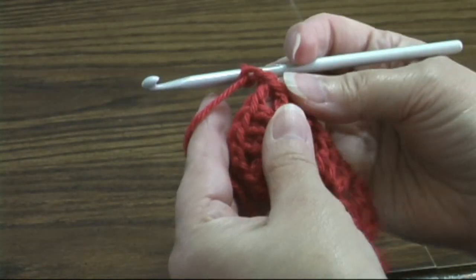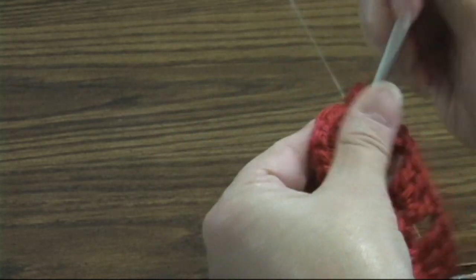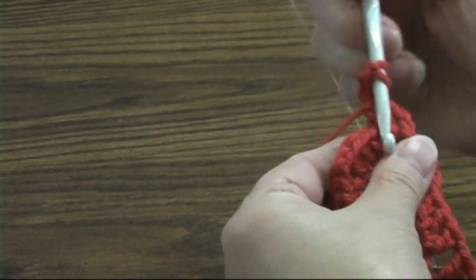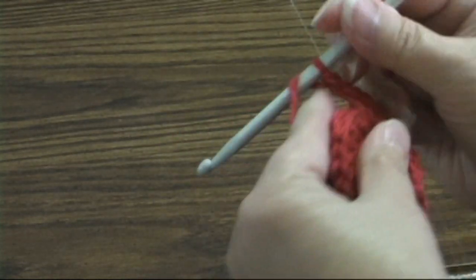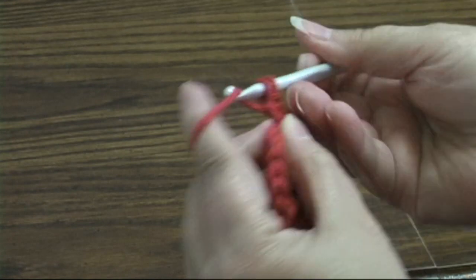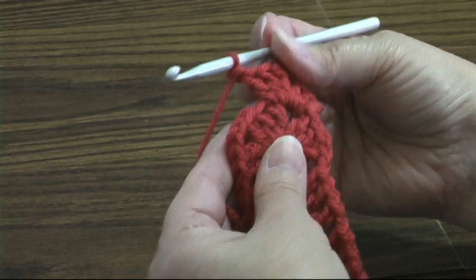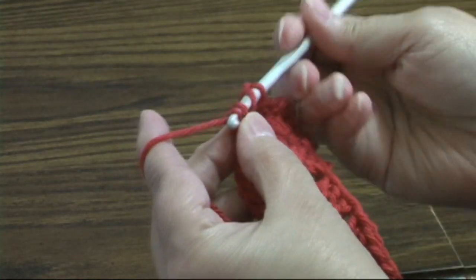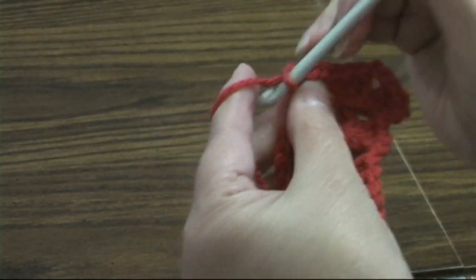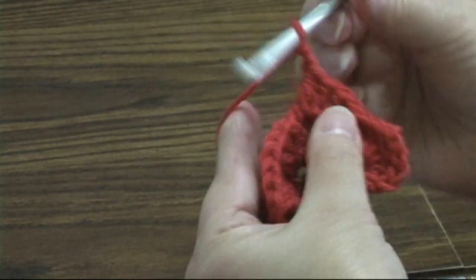I'm going to chain up two or three, whatever you use, with double crochet, and we're going to make a corner here: three double crochets, chain two, three double crochets. That's the first corner of round two. We're going to chain one here and make another corner in the next chain-two space — a corner being three double crochets, chain two, three double crochets.